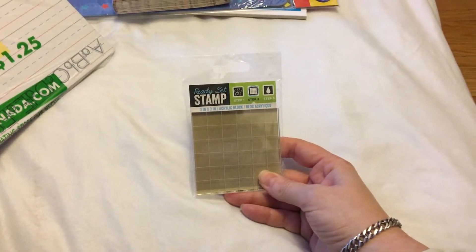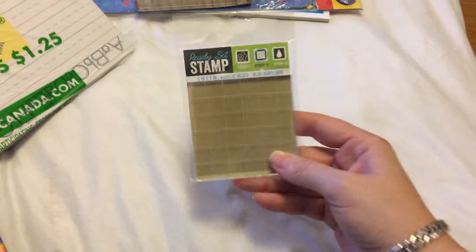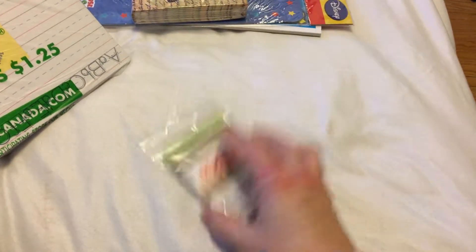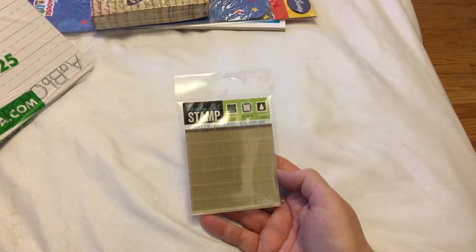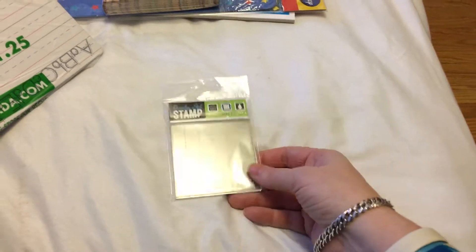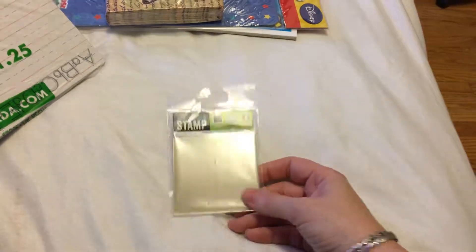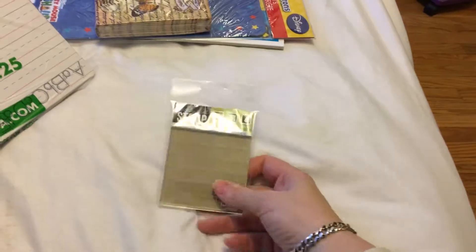Something I've never seen before: these stamp acrylic blocks. This is a 3-inch by 3-inch acrylic block — you place your stamp on it, dab it into your ink, and then stamp it onto your paper. I picked up one; this is the only size they had. I'm looking for the longer one, so I may have to go to Michaels, but at Dollar Tree for $1.25 it's a great price — I spent almost eight dollars on one at Michaels.